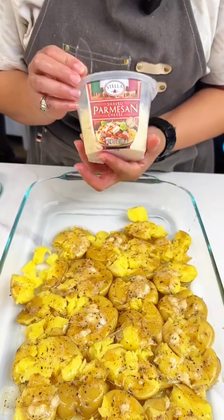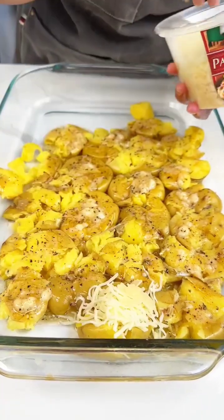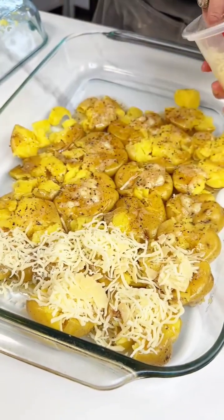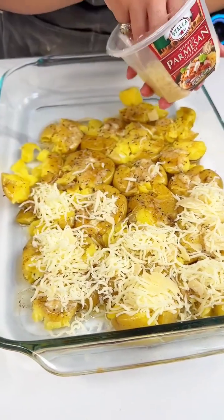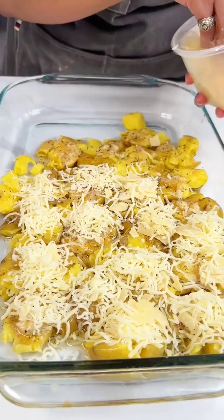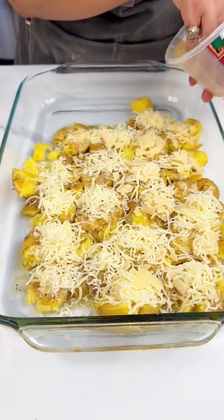We are just gonna top this off with some parmesan. I also have a little bit of mozzarella in there — I wanted a nice mix for these. I'm gonna get a little bit of both. If you want one or the other, or a different type of cheese, you can totally customize it how you like. These are just two of my favorite cheeses on potatoes. Some are gonna be a little bit more parm heavy, some a little bit more mozzarella heavy.